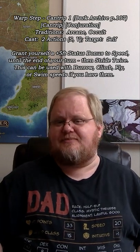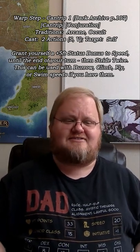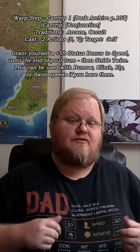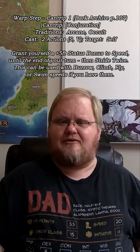Warp Step is a new cantrip that is available to the arcane and occult traditions. It takes two actions to cast, and when you cast it, you warp the ground around your feet, allowing you to move quicker through your environment. This spell gives you a plus 5 foot status bonus to your speed for one round,